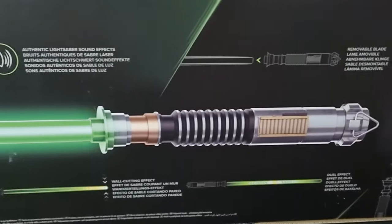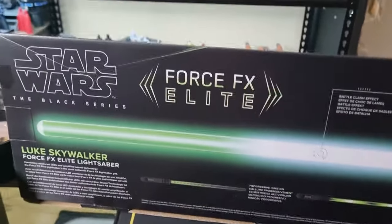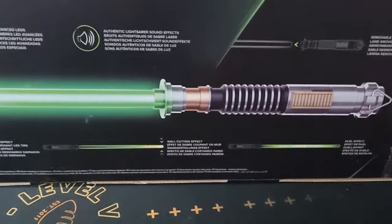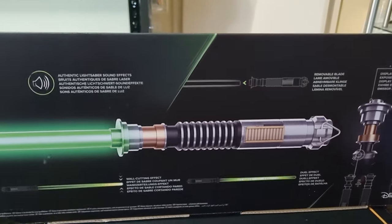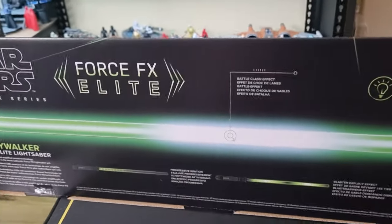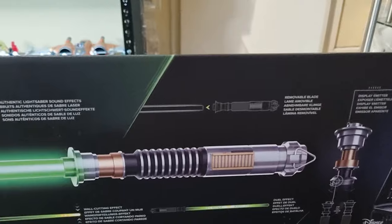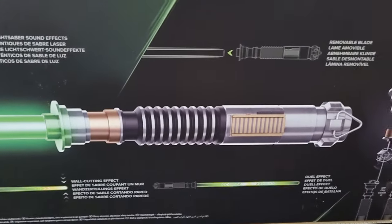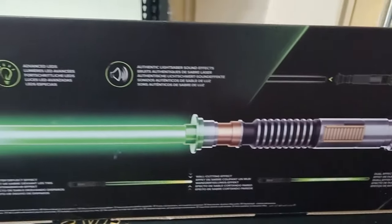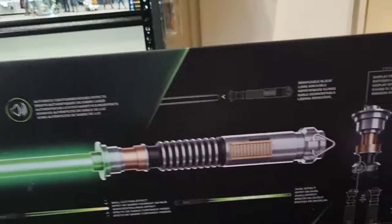I've got Rey's gold saber from the end of Rise of Skywalker, and now a nice green saber. I'd love to get the reforged Anakin blade that Rey uses before she gets rid of it and uses the gold one — that'd be cool. And of course the classic Anakin, and I'd love to get a Darth Vader one honestly. I was pretty excited to get this one home.